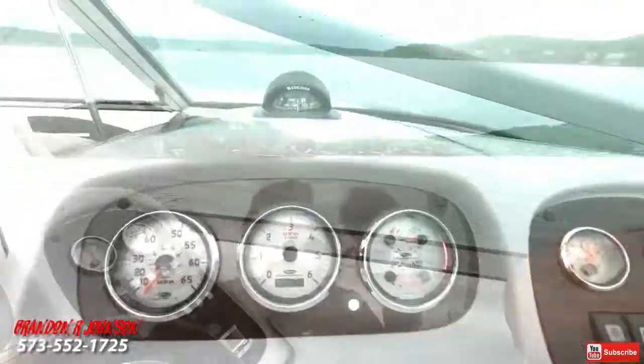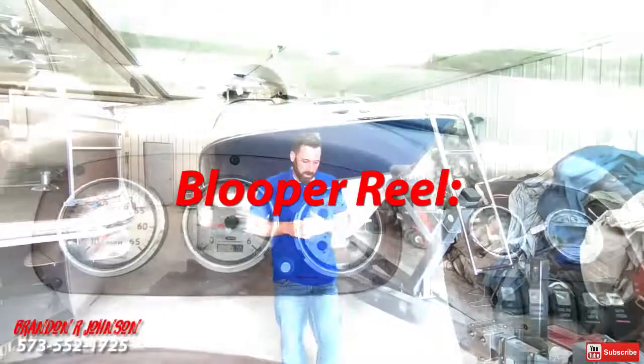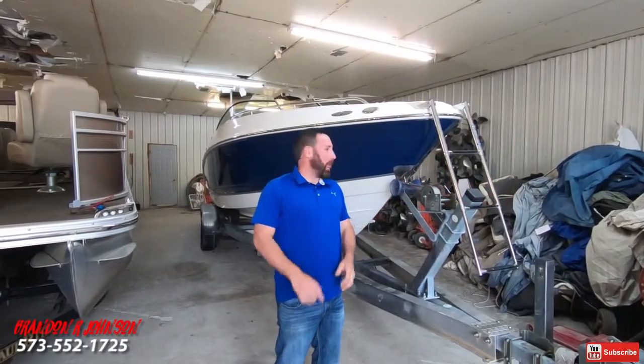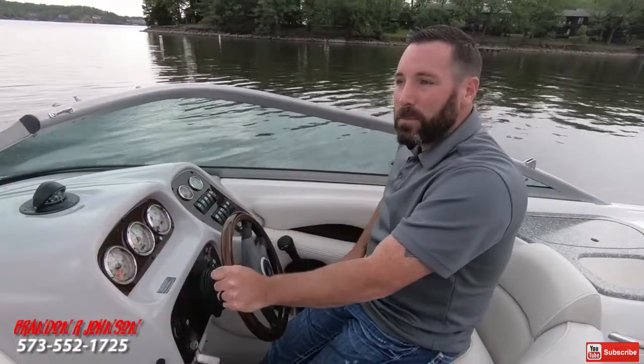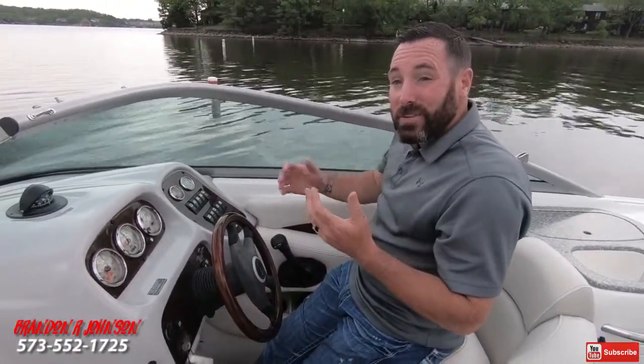She rides extremely smooth and we're happy with it. We're going to go put her back on the trailer. You want to leave that trim all the way down until you come up on plane. I'm going to include a link to that video.